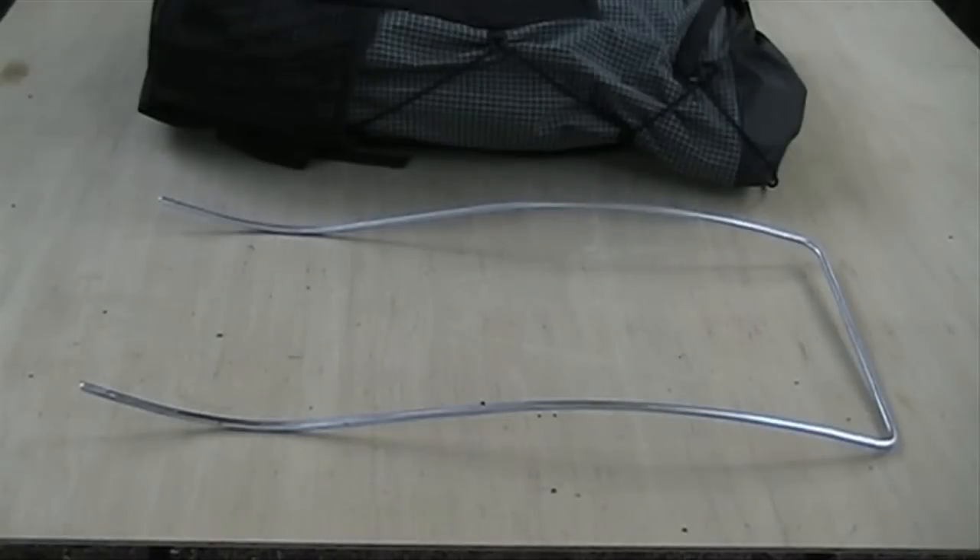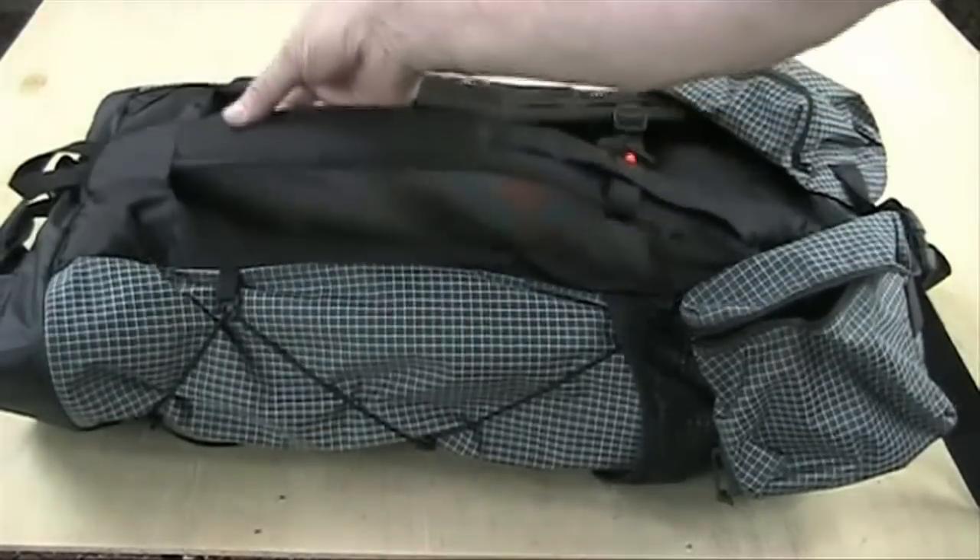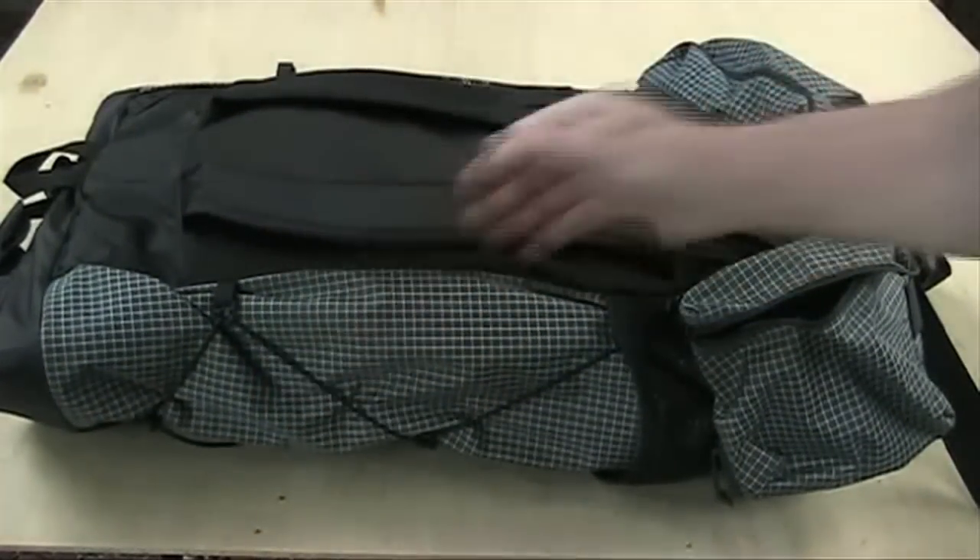If you'd like to carry heavier loads, you can insert an aluminum stay that weighs only 4 ounces. It comes in two sizes that fit from 17 to 22 inch torsos.